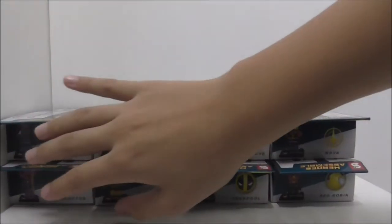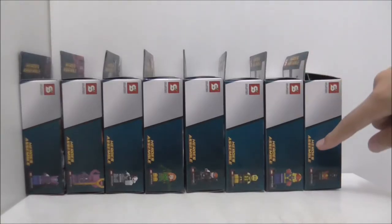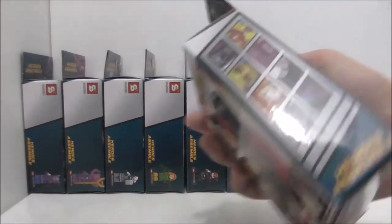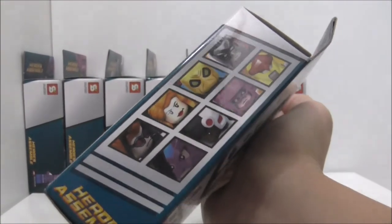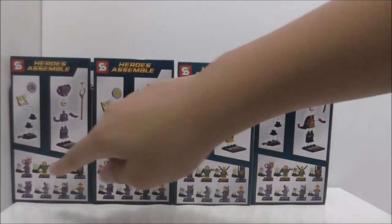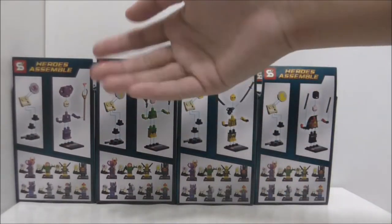These are the tops of the boxes — you can see each of their logos. On the side it shows you the main figure included in the set. The other side is the same and shows you the full set. The backs of the boxes show you the full set, how to build the main figure, and also the little side build.